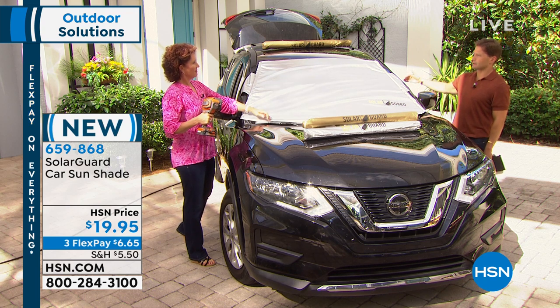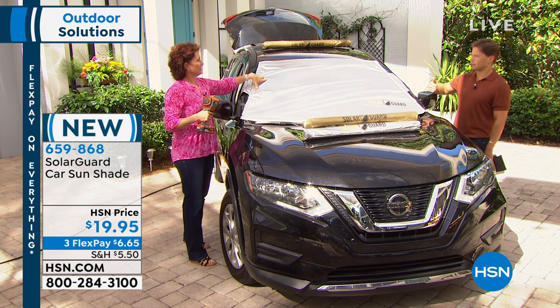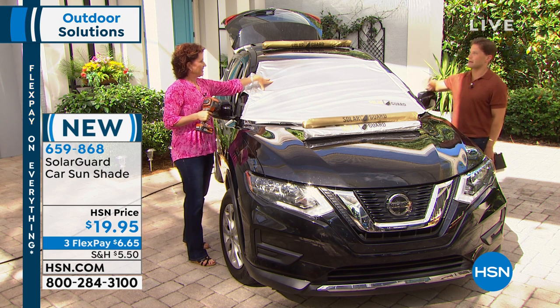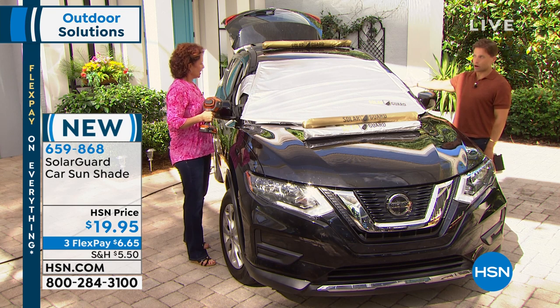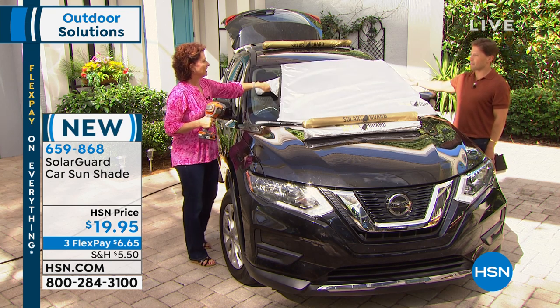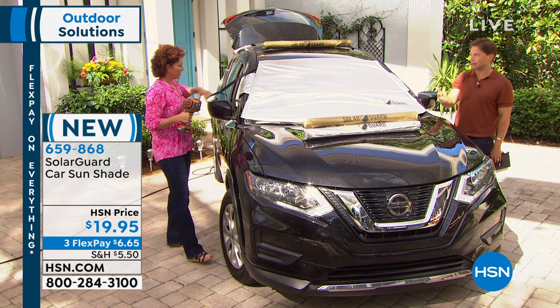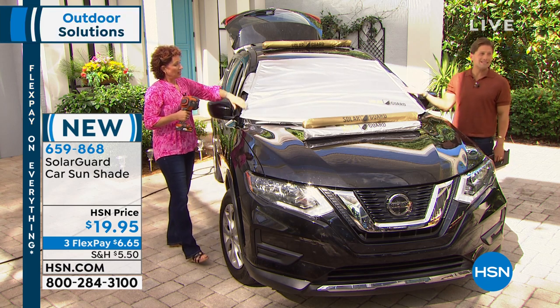If you get in the car and the car is not scalding hot, your air conditioning runs better. You don't have to blast it the second you get in, which means less gas consumption and less work on your engine. Your upholstery lasts longer and doesn't get subjected and bleached out by the sun. This is about car maintenance, and you think about what we spend to care for our cars - for $20.